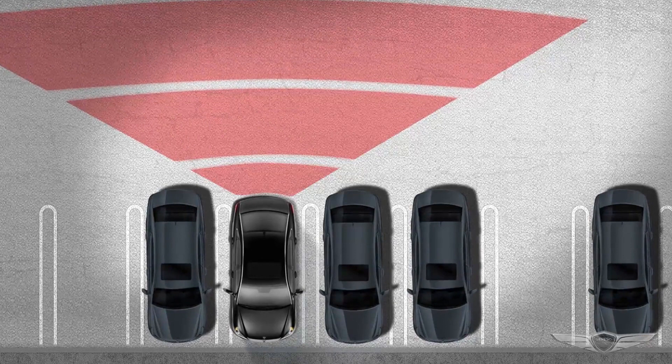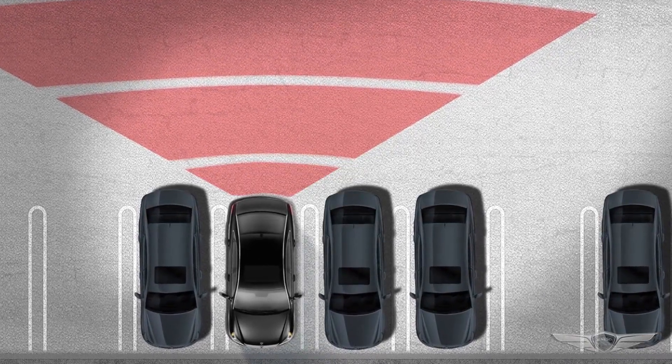The Rear Cross-Traffic Collision Warning in your G70 helps alert you to other vehicles behind and to the side when your Genesis is moving in reverse.